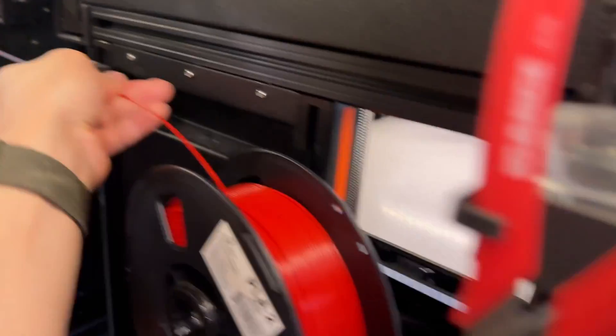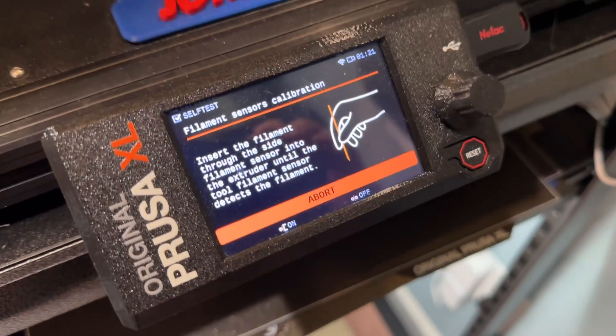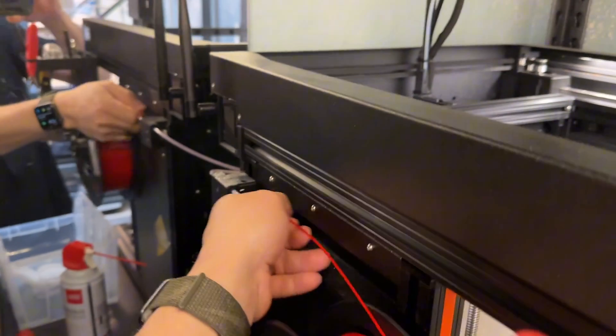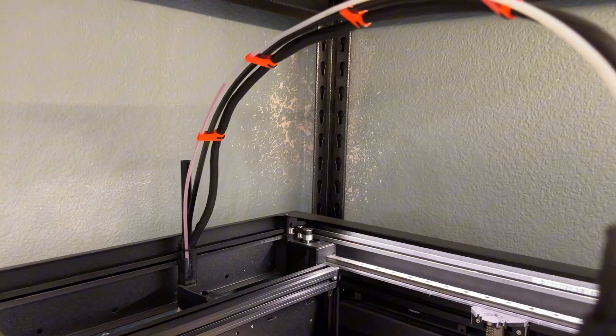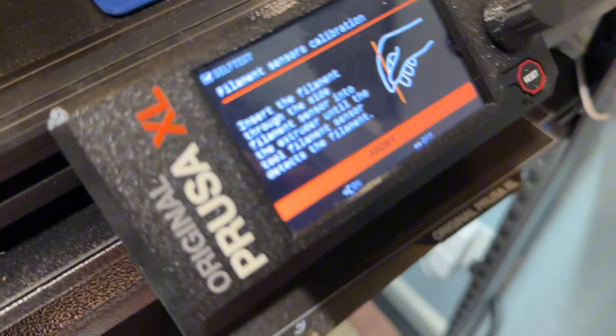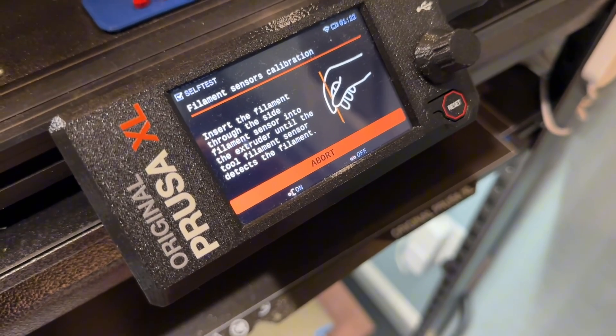It's going to say it knows there's filament now. See, it says on, which means that it knows there's filament. I'm going to load it all the way in from the side filament sensor through to the tool filament sensor, and that whole time this is going to say on on that left side, because it knows that it has filament.